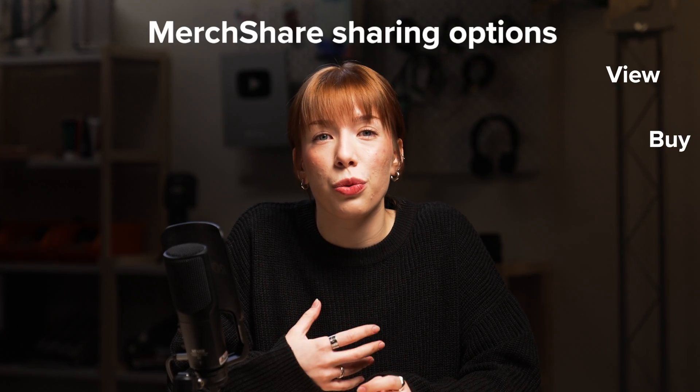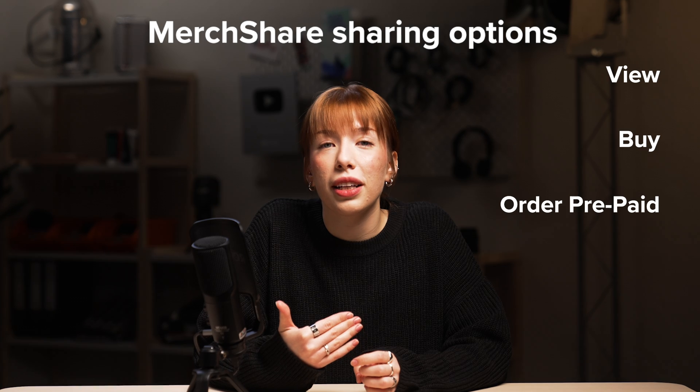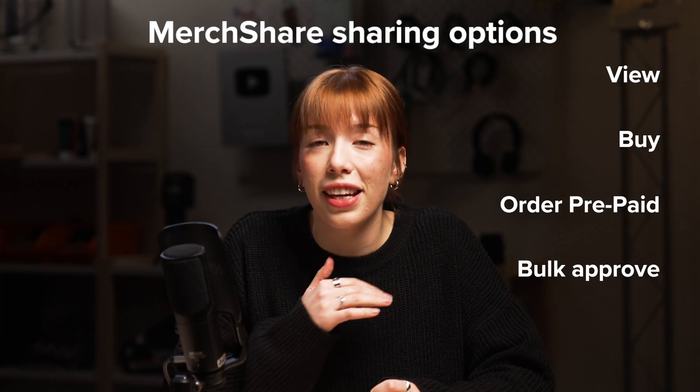In this video, I'll guide you through creating a product template and sharing it with a link using Printful's MerchShare tool. You can share products with the option to view, purchase, or order them without having to pay. If you create a prepaid product template, each order will be imported into your Printful account. You can also bulk approve orders — we'll go through the steps to do this at the end of the video.